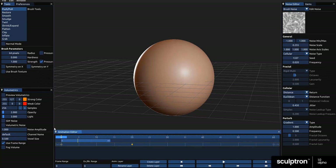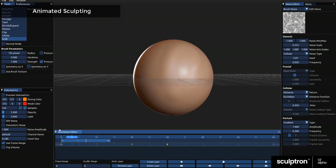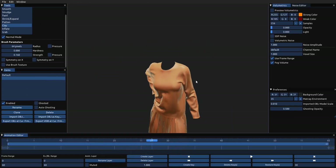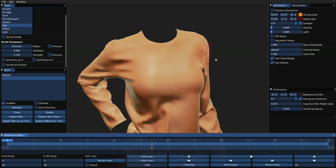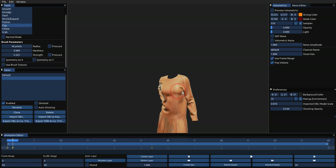Hey, what's up guys and welcome back to Ask NK. It's a beautiful month of December and the news is coming in very interesting. Otoy has unveiled a tool called Sculptron, and this tool is actually a GPU-based sculpting and animating tool which you can use to sculpt things like caches.